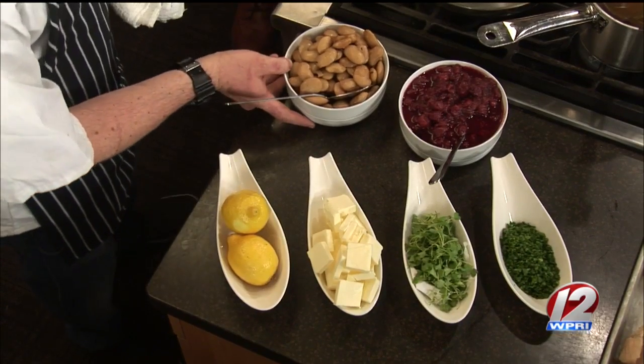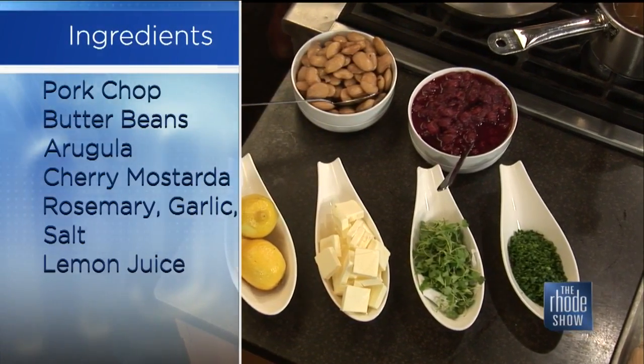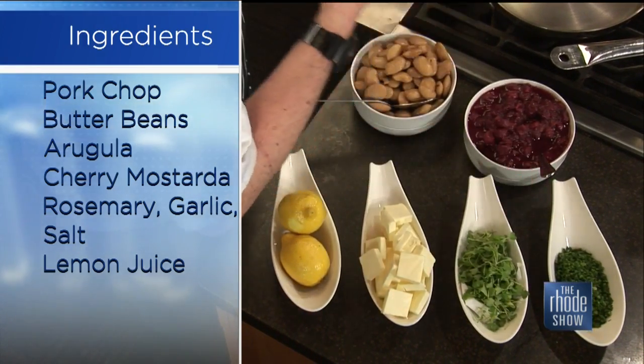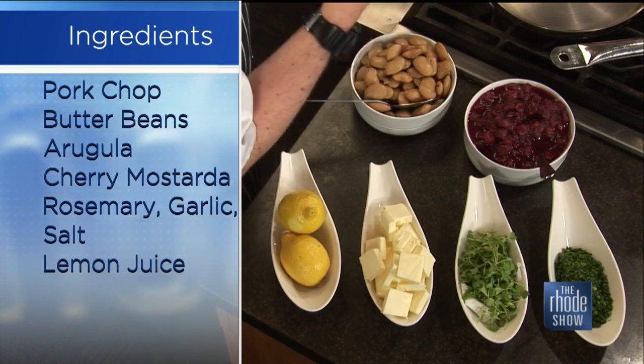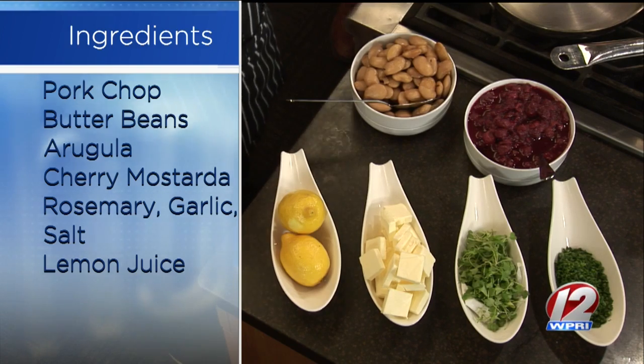Let's go over the ingredients. These are some gigante beans, or butter beans. They're very starchy, a little waxy, which is really nice — it cooks out in the flavor. This is a cherry mostarda, which is an Italian condiment. We make ours with cherry, but you can really do it with any kind of fruit. It just has mustard essence in it — it's really, really delicious.